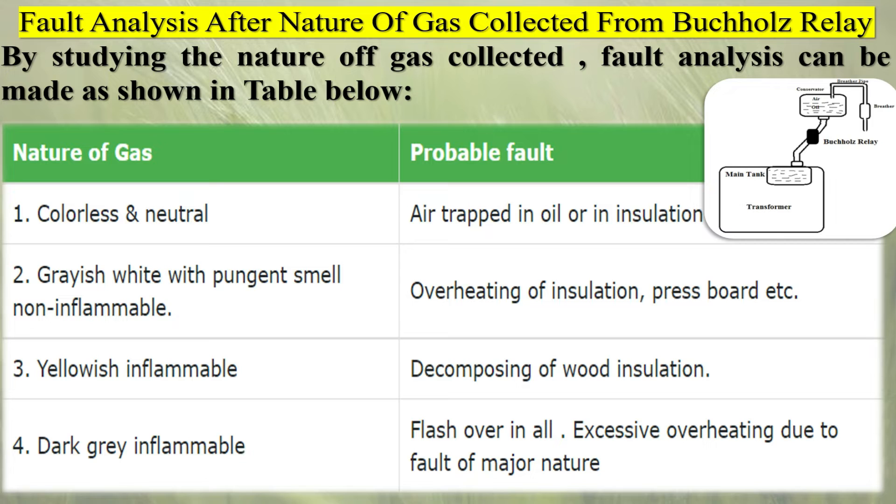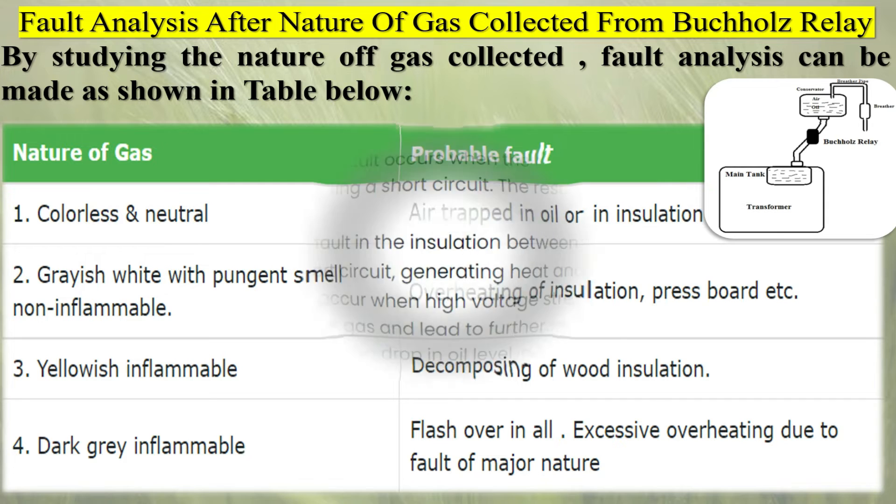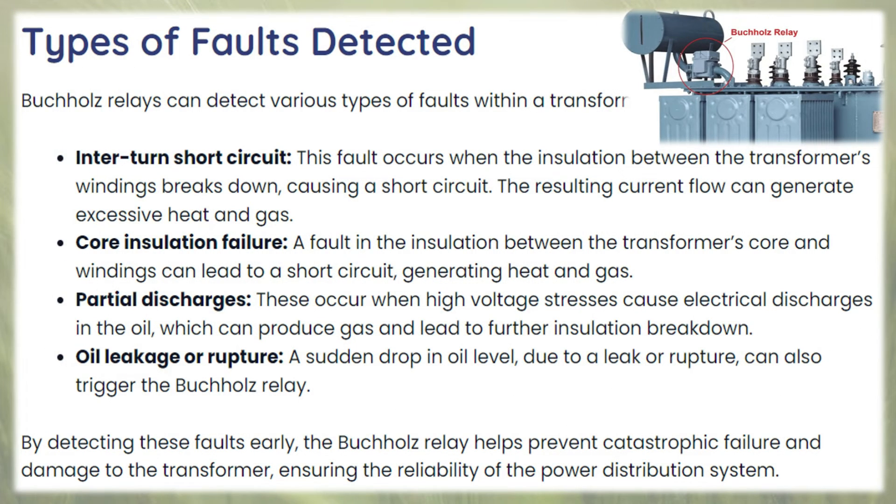Operation type A: the Buchholz relay provided with counterbalance aluminum buckets operates as follows. With minor faults, gas formation is slow. As the gas accumulates, the oil level in the Buchholz relay falls, leaving the upper buckets full of oil, which predominates over the balance weight and the assembly tilts, closing the mercury switch to operate the alarm circuit. If the fault persists, the oil level falls still further and the lower mercury switch operates the trip circuit, which totally disconnects the equipment from the supply.